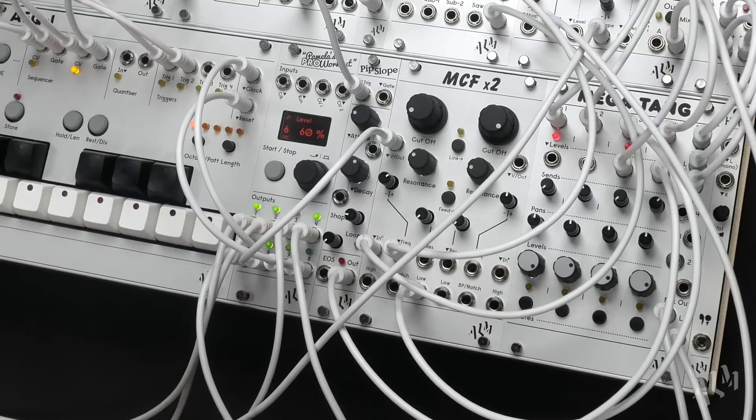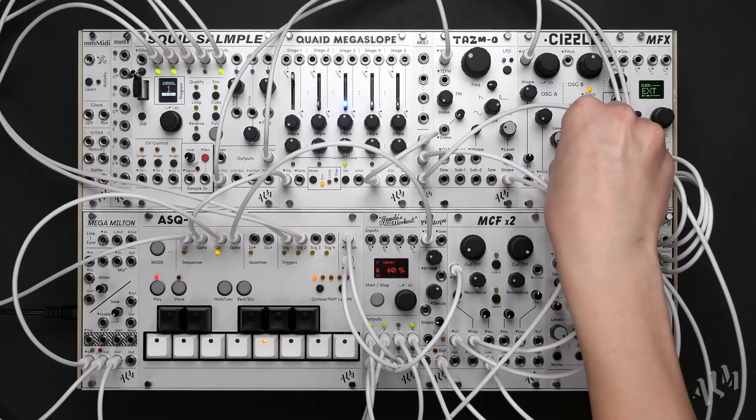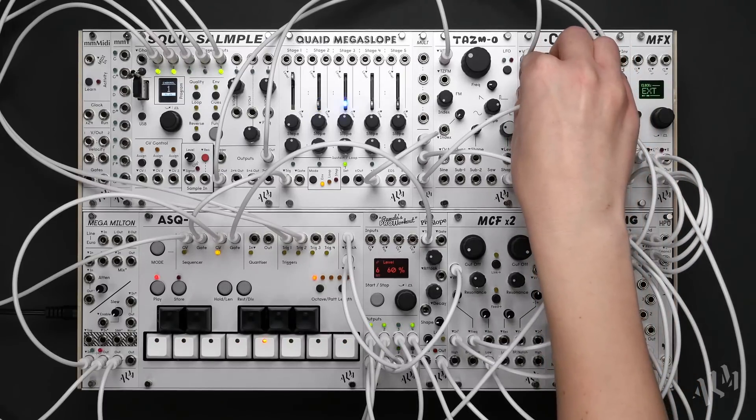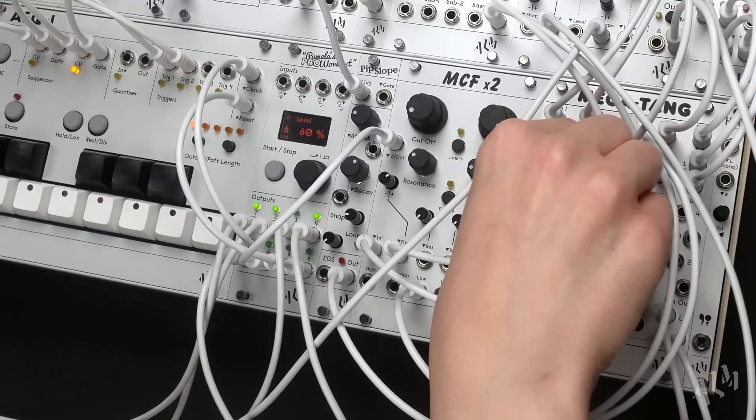It features analogue and digital oscillators, creative sampling, filtering, mixing, wide-ranging DSP effects, sequencing, flexible modulation, MIDI and external audio inputs.